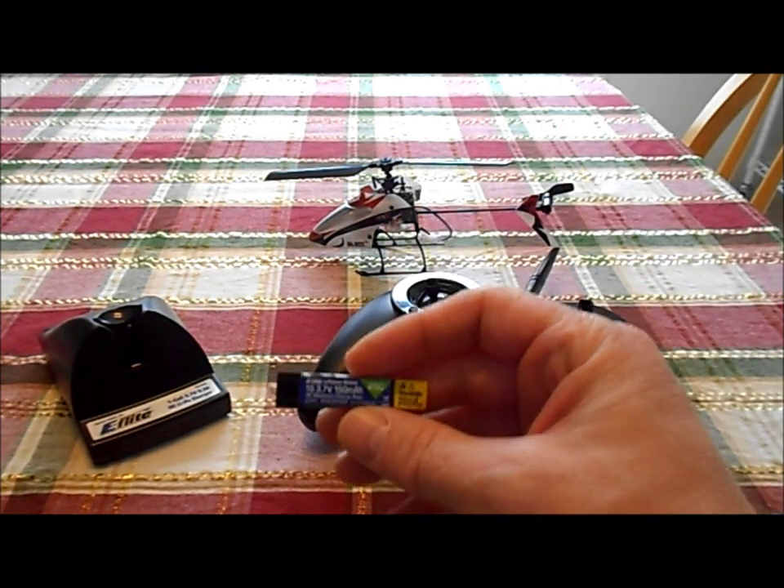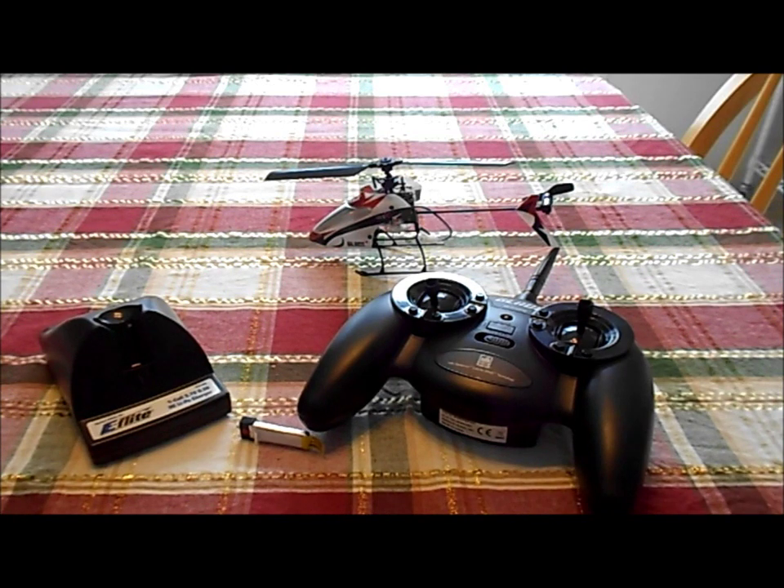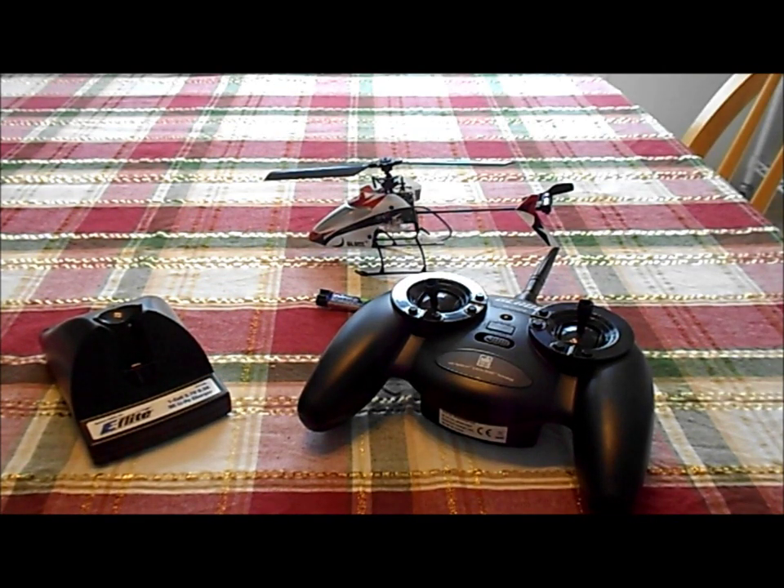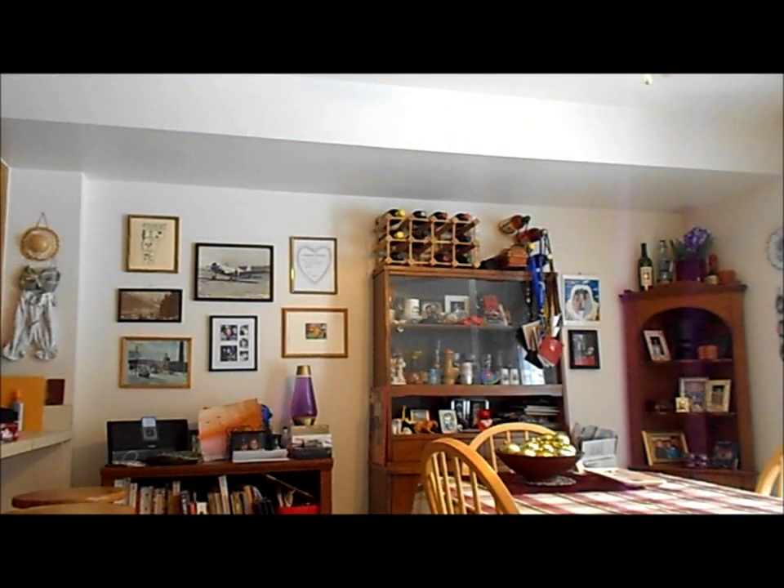Unfortunately right now everybody is sold out of them. I will transition over to the flight video and you'll see how it flies. Thanks for watching. For any of you interested in purchasing this heli, you'll see a lot of reviews where it's described as kind of squirrely — and it is kind of squirrely.